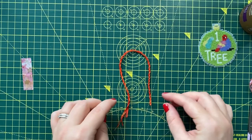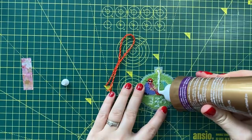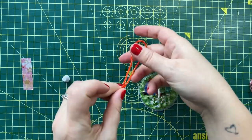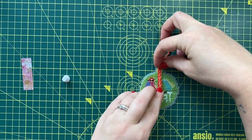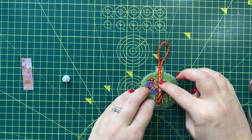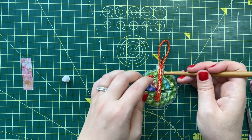Glue the cording on the back of your project. Don't worry about putting glue on your stitches — as mentioned, the glue really does dry clear. If there's any tail you don't need, cut it off before you cover it with a backing.